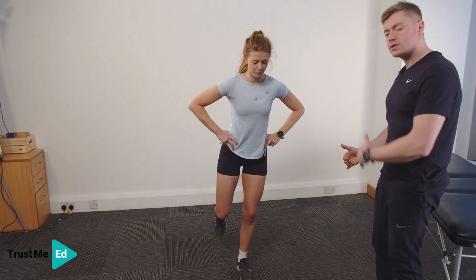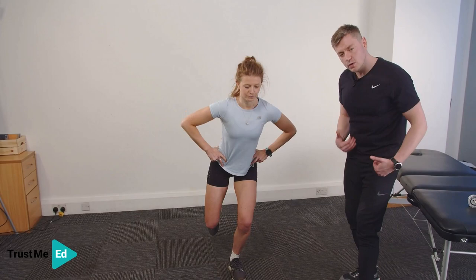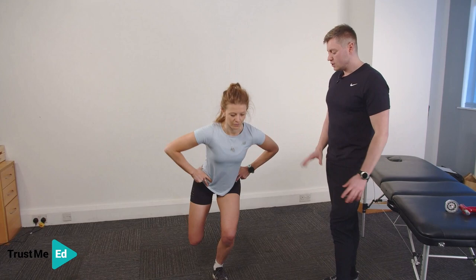We're also going to compare to the unaffected side. We're observing a good knee strategy — she's comfortable loading the knee, the knee is coming over the toes, she's not afraid and not avoiding that movement.